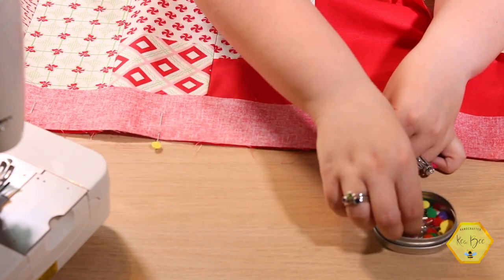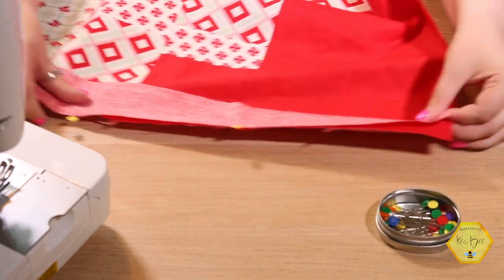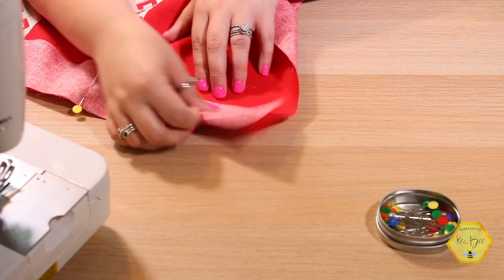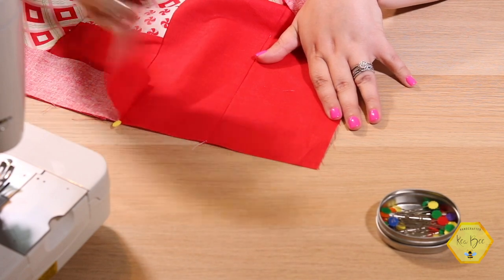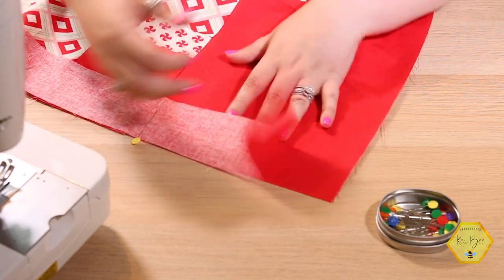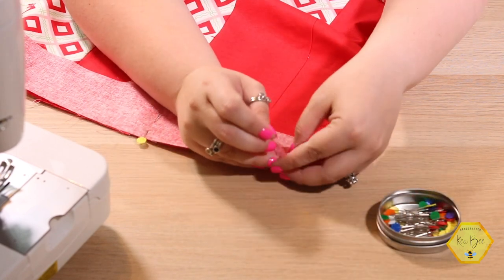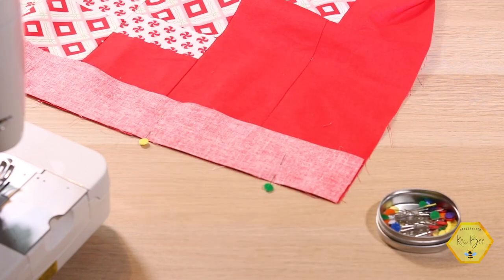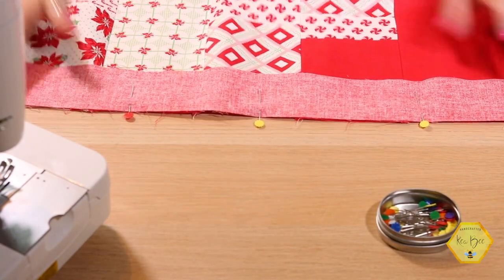Your border should just lay nice and flat — you shouldn't need to pull on your fabric at all. Now here at the end I don't have any overhang, which could be because my quarter inch seam down these lines was a little bit off, or something is off in the quilt top itself right around this corner. It's like an eighth of an inch off — I'm not too concerned about it. An eighth of an inch is going to get caught in the seam allowance of our top border anyway. I've got the first half pinned and I'm going to pin the second half as well.